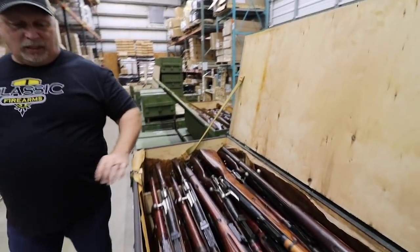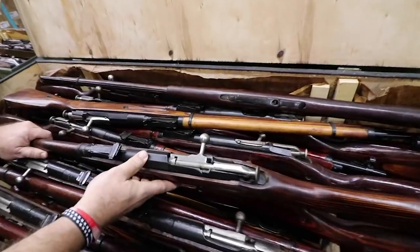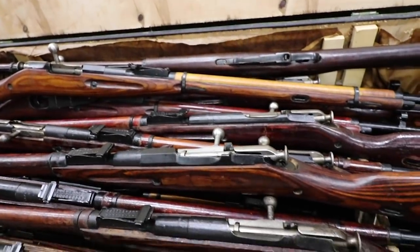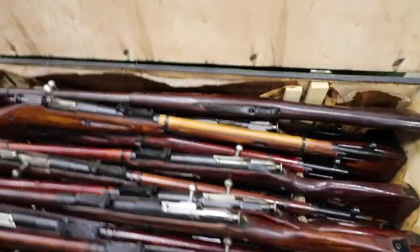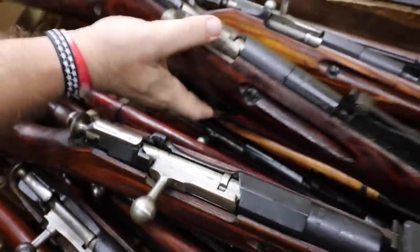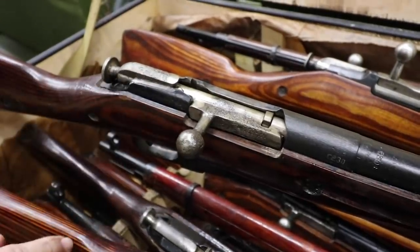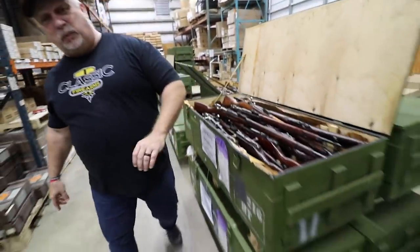We have Tula round and Tula hex and laminated — evidently we have so few laminateds that they combined them — but all of these in here should be Tulas. Here's a good example of a Tula hex receiver. Here's another Tula hex. These are going to be graded individually as they pull them. Now let me show the folks something here. Here's a grade one — take a look at this bolt, how nice it is. Here's a grade three. The rifle looks virtually the same with the exception of the bolt, which has some surface pitting and some surface rust, but again still a very functional rifle.